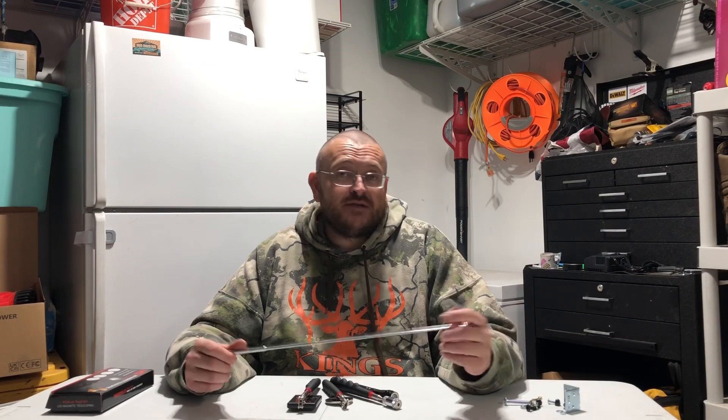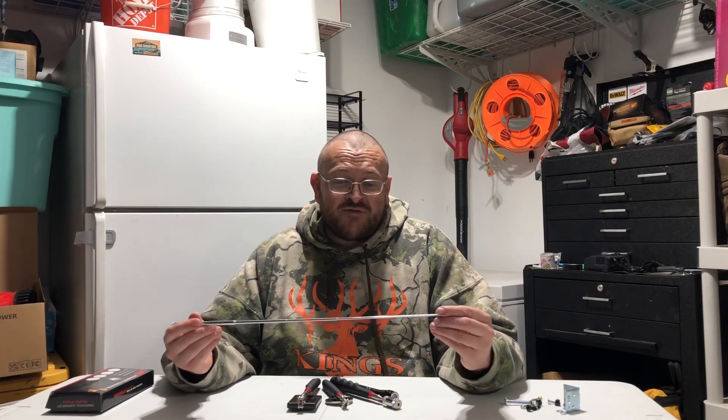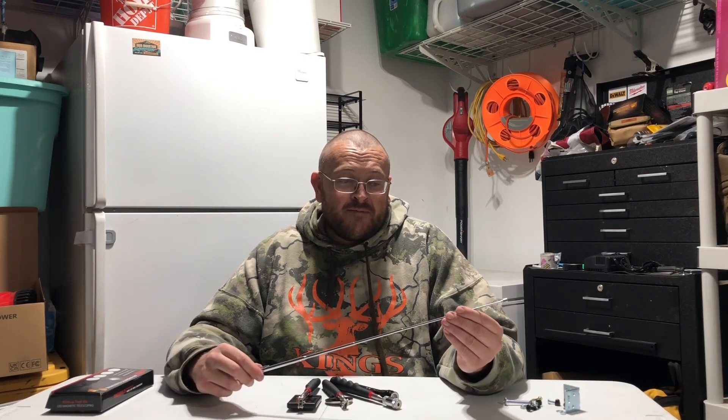This magnetic telescoping kit can help you pick up screws, nuts, bolts, washers, and other metal pieces that you may have dropped — that have fallen behind something, or in a small little crack, or somewhere that's hard to get to. You can use these very easily to pick it up for you.